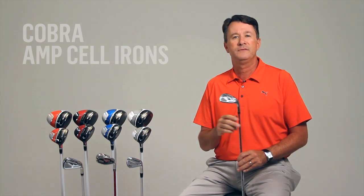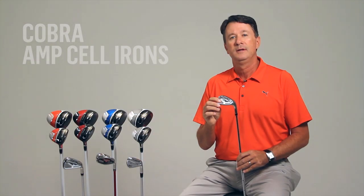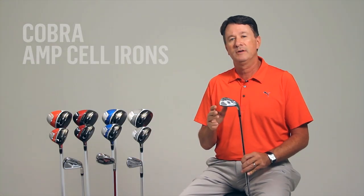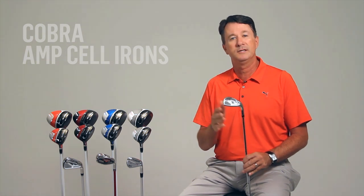The AmpCell irons also feature a new cell weight distribution inside the iron that moves weight differently and strategically in each individual iron. This lets us position the center of gravity precisely in each iron to give you the best possible performance out of each club in the set.